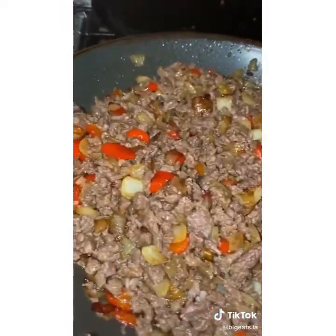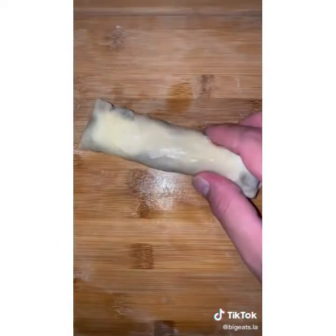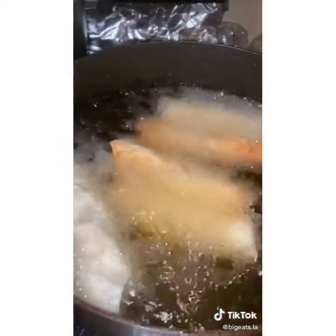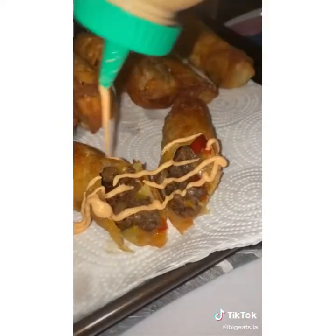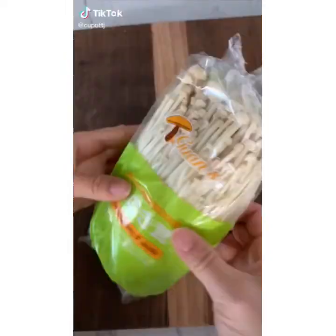Mix all that together — your mixture should look like a cheesesteak filling. Grab your egg roll wrapper, add a little bit of meat and your favorite desired cheese, roll it up. Fry in oil until golden brown, then cut in the middle — look at that goodness right there. Top it off with whatever sauce you want. Follow me for more recipes.